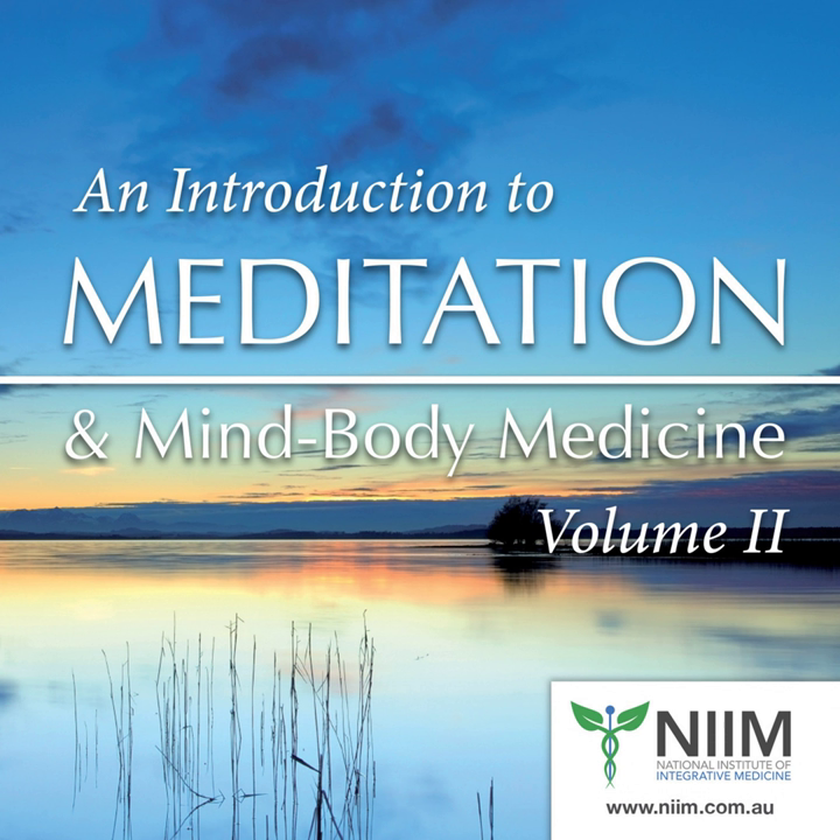Letting go. Just resting quietly now for a few moments.